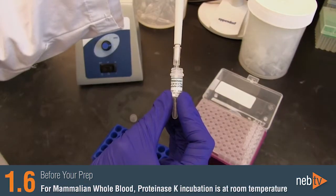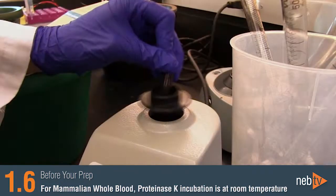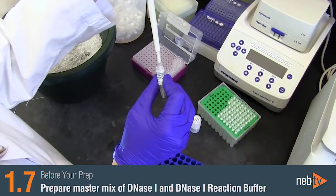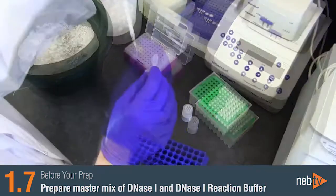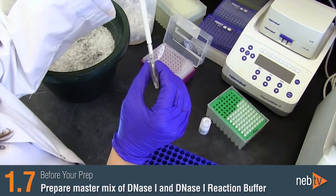Please be aware that when working with mammalian whole blood, the proteinase K incubation is carried out at room temperature. We also recommend preparing a master mix of DNase-1 and DNase-1 reaction buffer prior to beginning if you are performing multiple preps at once.